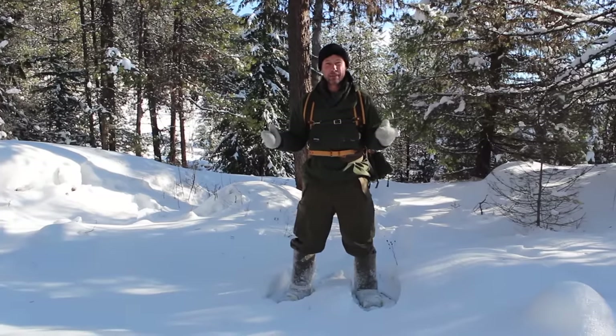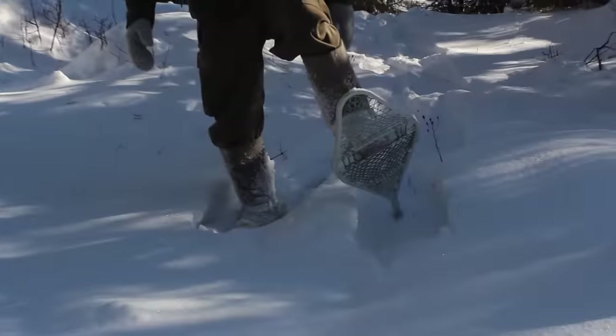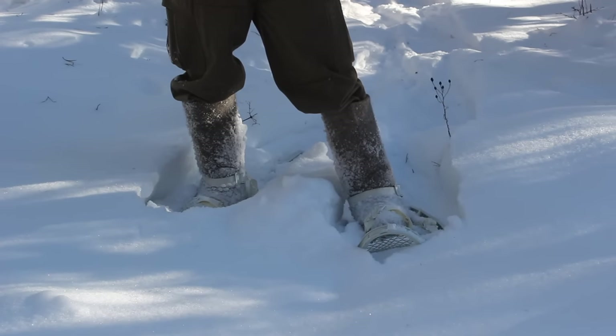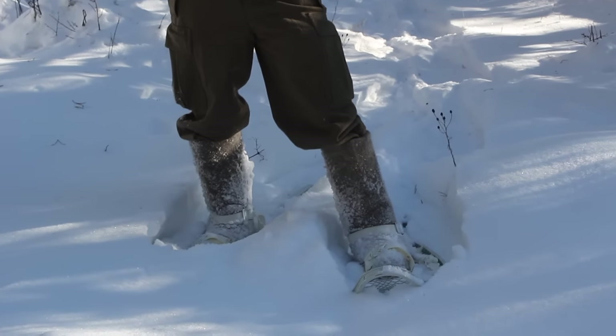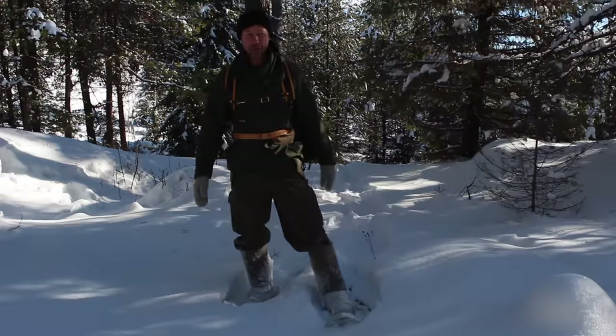I've got the USGI magnesium snowshoes on. They're not the best for going around in tight woods — they're great for open fields — but I like them because they're really simple and durable. You don't have to take care of them; they're nice and rugged. If I was doing more stuff in the woods I'd probably have a nice short traditional pair with sinew and a wooden frame, but these things work good.